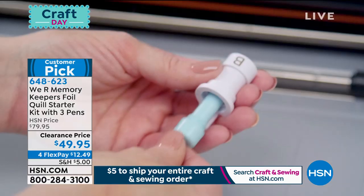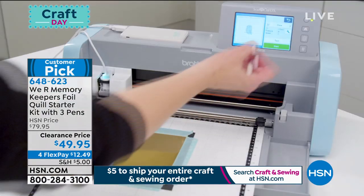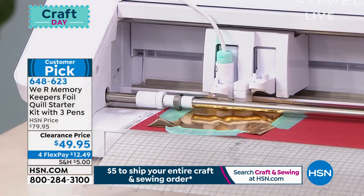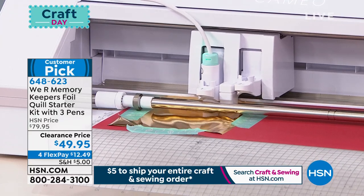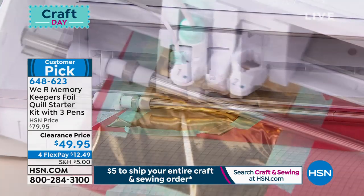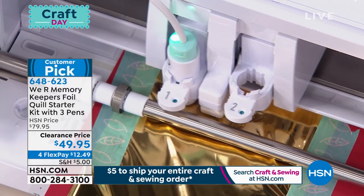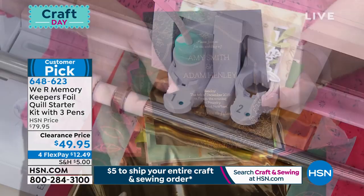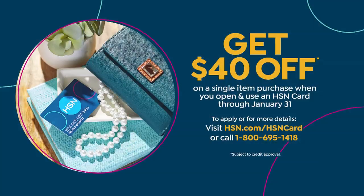The results are professional, and that's with the machine you already have — so you're not buying another $350 machine. It's $49.95, our clearance price, final quantity available today. That's $12.49 on any credit card, and you get an extra month interest-free with an HSN card. Apply for one and you'll save $40 off your first purchase, making this only $9.95.